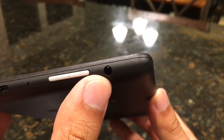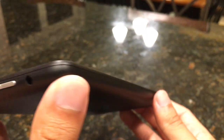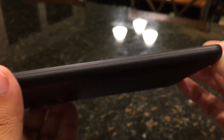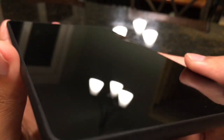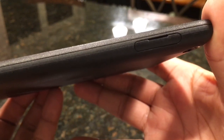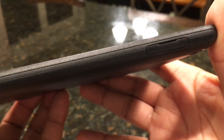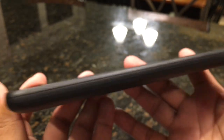This device does come with Bluetooth, so you don't have to use corded headphones. On this side of the device it is pretty much clean — this would be the left side if you're looking straight on. The bottom is also very clean, and the right side has the micro SD port at the top; the rest of the device is perfectly clean.